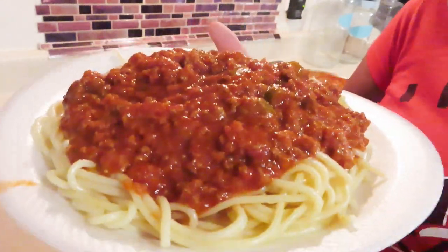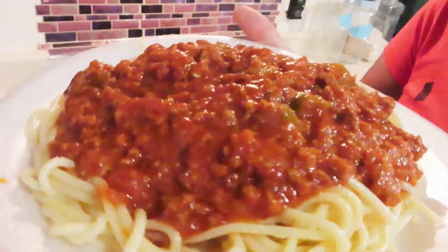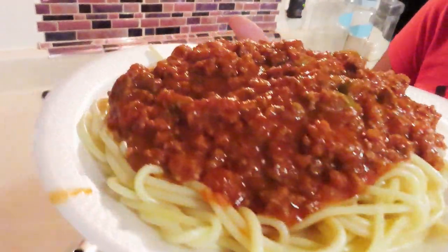Y'all, we dug in! I hope y'all enjoyed this video. Don't forget to like, comment, and subscribe — hit the notification bell so you're notified each time I upload a video. I will see y'all in the next one, if it's God's will. Y'all be safe, okay bye!